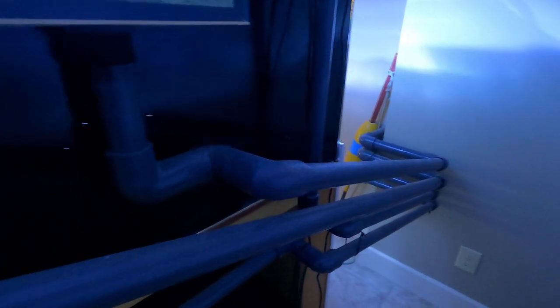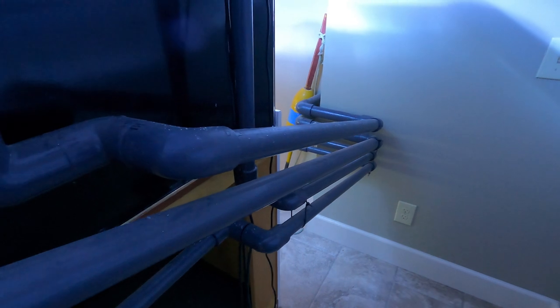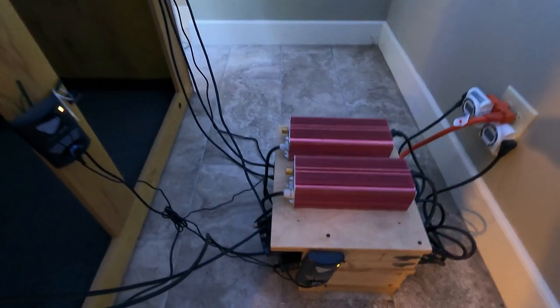I'm using gray PVC piping and everything in terms of the equipment is in the room next door. There is nothing below the stand in terms of equipment.